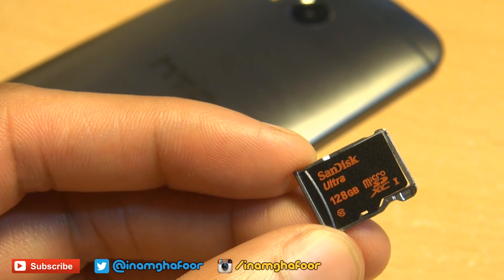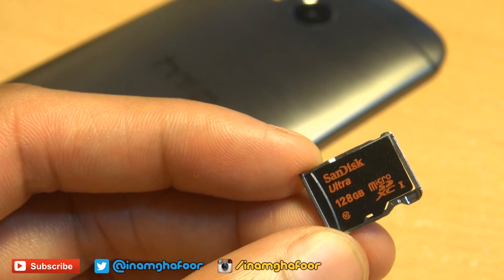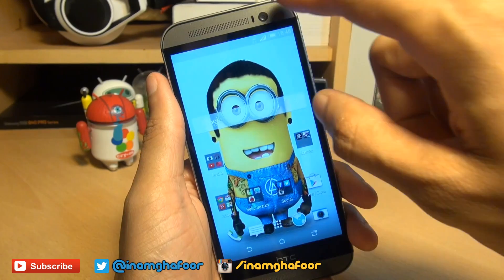I'll be using this SanDisk Ultra 128 gigabyte micro SD card — if you're after one, check out the link down in the description. Then push the tray back into its slot, flush with the side of the handset.